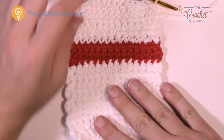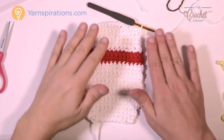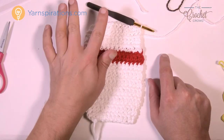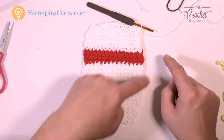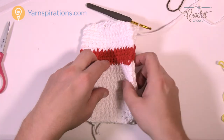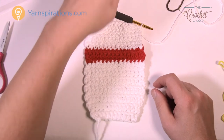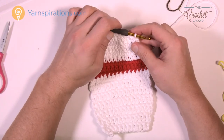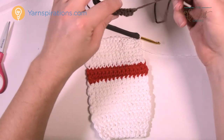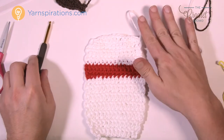If you want to do double layers for extra thickness, this is where you stop on the first panel — fasten off, weave in your ends, and leave it. Then we're going to take the second unit, put them together for double thickness to protect your hands even more. At this point I'm going to sew on my coffee piece before going any further, so I'll just pull up a loop and keep that continuing strand — don't get rid of it.